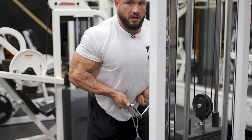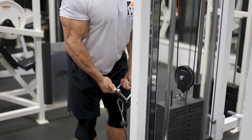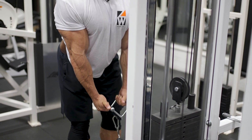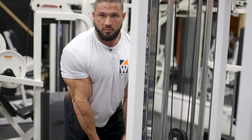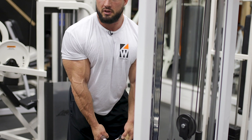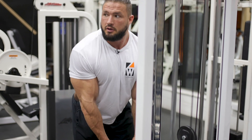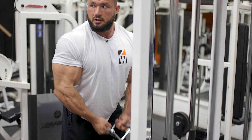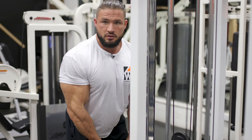I'm contracting my bicep and getting a big stretch. Now the opposite of every bicep contraction is a tricep contraction, which would be a full stretch for your bicep. Contract, stretch, contract, stretch.